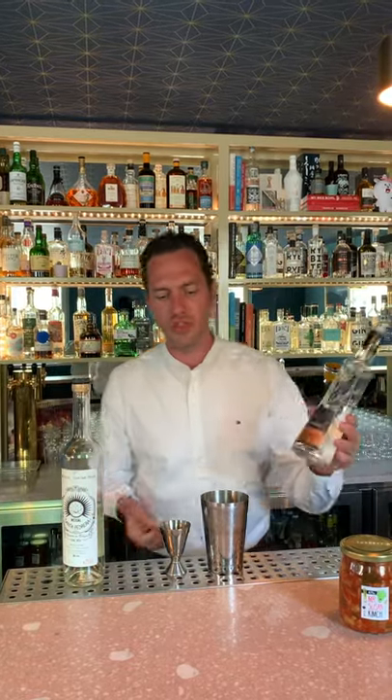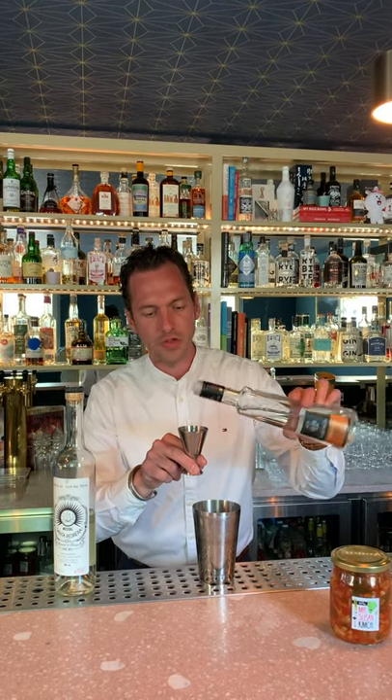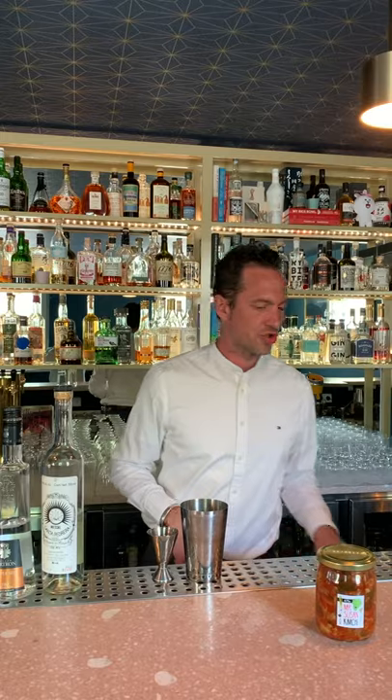Then we're going to move on to a triple sec. In this case, we're choosing Catron, which is a French one, using three kinds of oranges and only natural fruit sugars. I'm sorry for that — sounds like I already had a margarita. 20 ml of that should definitely do the trick.